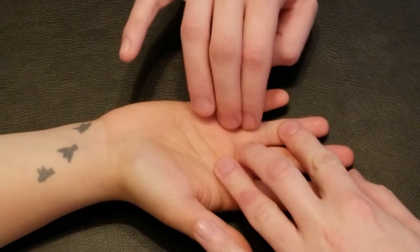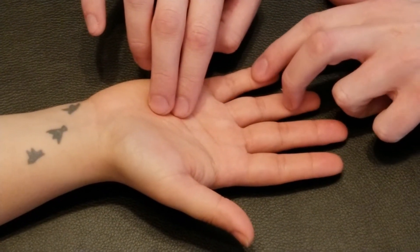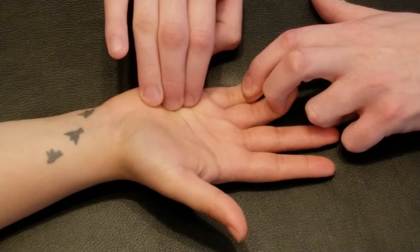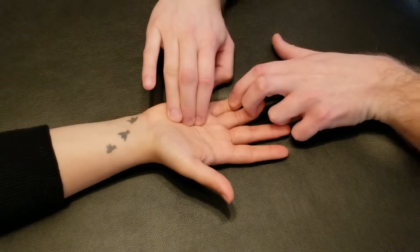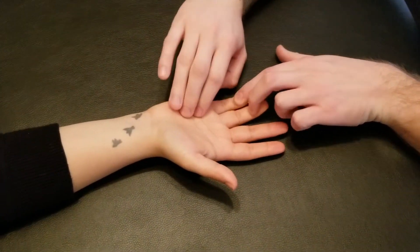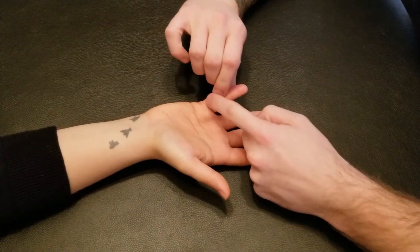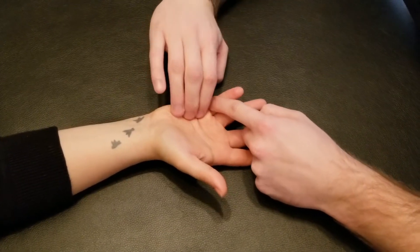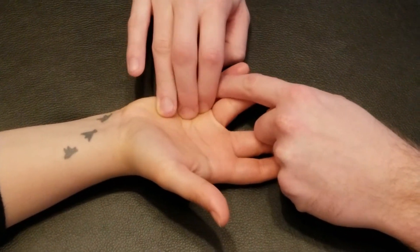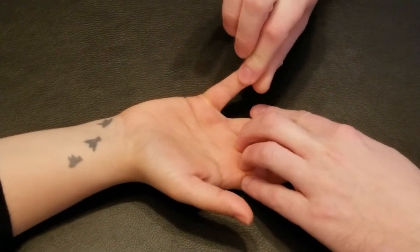The same thing is repeated for our last lumbrical. It's originating off the profundus tendons — if you can curl here and curl here — originating on the third and fourth profundus tendons. Again, two bellies, and they insert onto the base of the proximal phalanx for our fifth finger. I'll add some resistance on that proximal part, following it down and inserting again into the lateral side and its dorsal digital expansion.